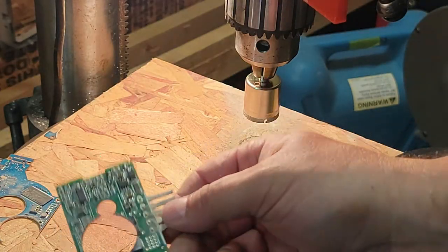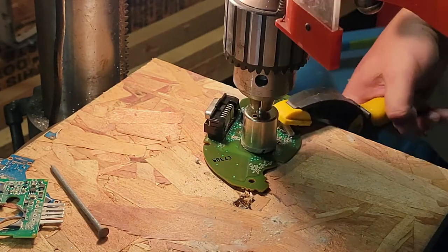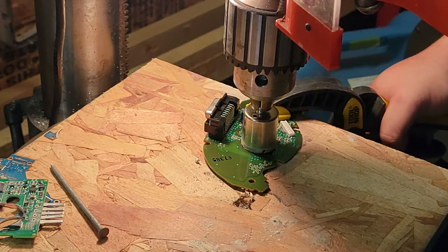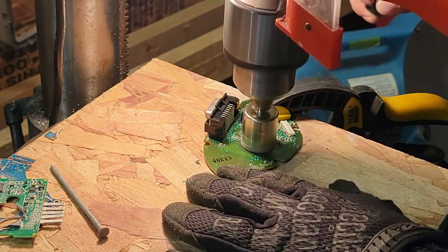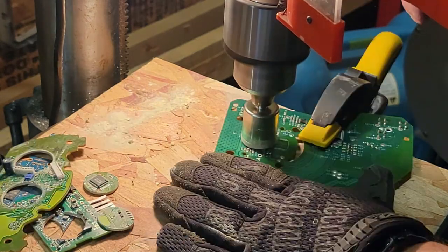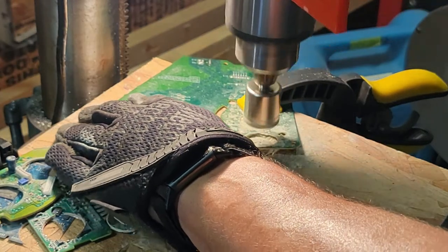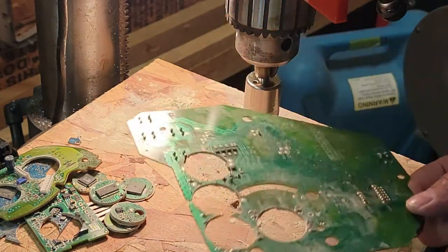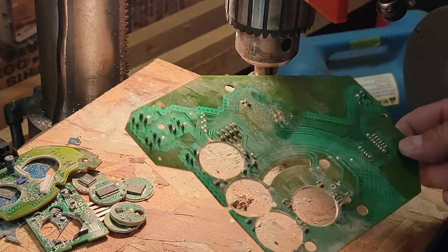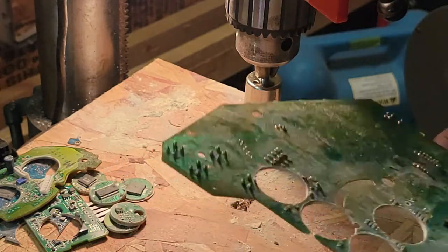I'll have to save the offcuts for some smaller pendants or something — cut them in squares and do the same thing. One tip: let the blade do the work. It doesn't take much to cut through, but if you really crank down on it, it's going to crack the board and you'll have a split right in the middle of your piece.